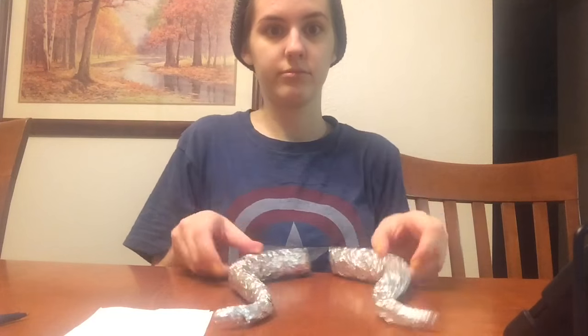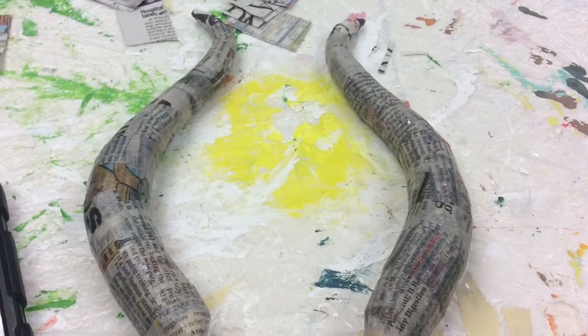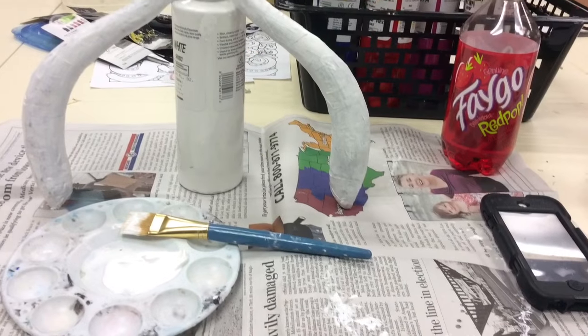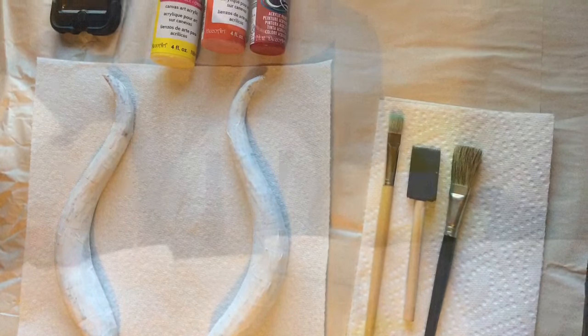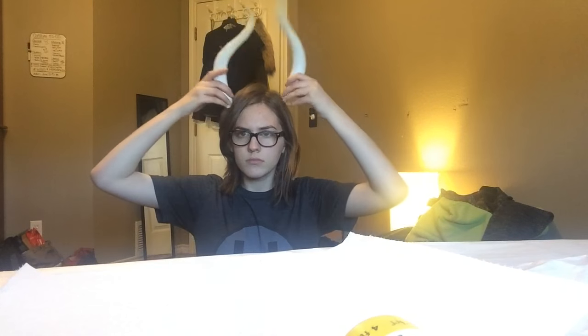Once you get the base done with the foil, you're going to want to coat it in masking tape. Then take your paper mache mixture, which is just glue and water with newspaper. After that, coat it in at least two layers of white paint so the newspaper print does not show through your yellow paint. Because yellow is a lighter color, I'd advise more than one layer of white — I only used one, and you can see the newspaper print if you look closely, though it's not noticeable from a distance.